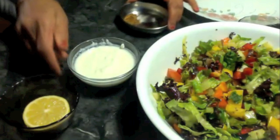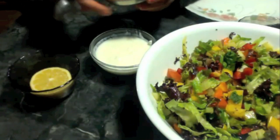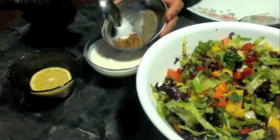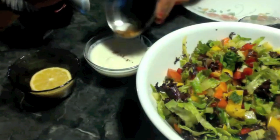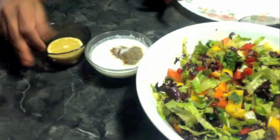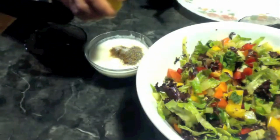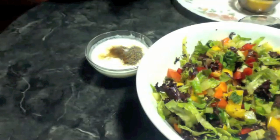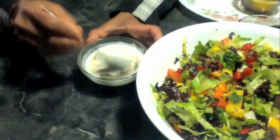Now I am going to make my dressing. I am adding my dry ingredients — salt, black pepper powder, and roasted cumin powder — and then squeeze a little bit of lemon juice. Just mix it nicely.